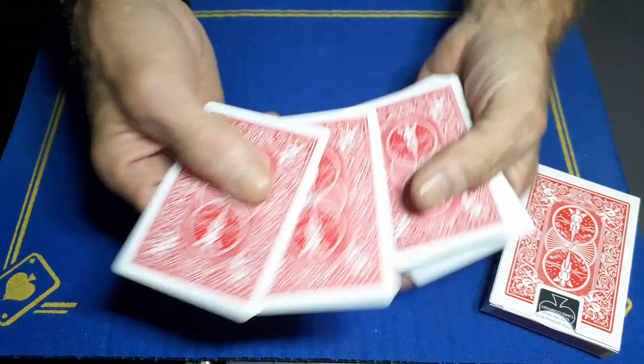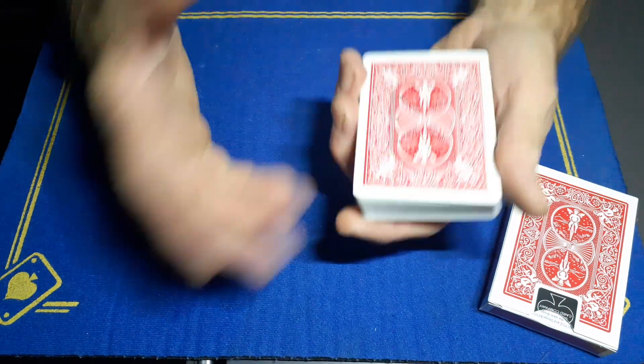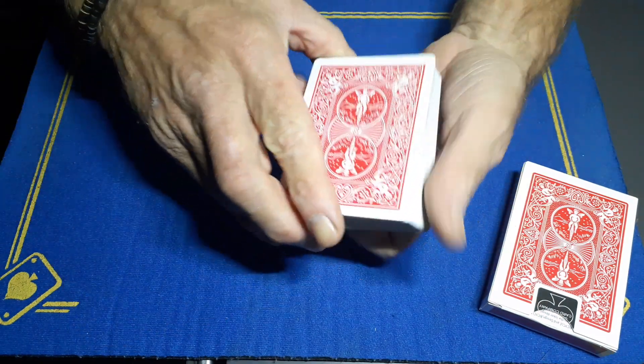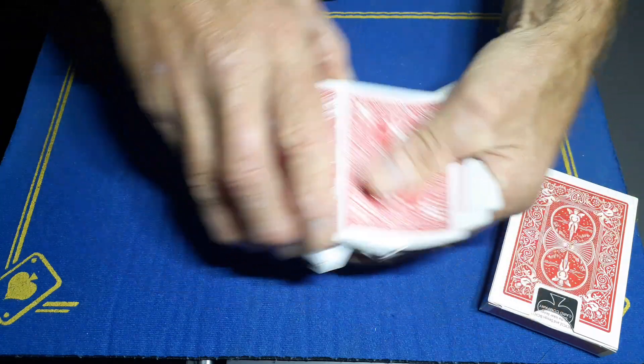Now with these two cards on top, just do any fake cuts you like. I kind of like this fake cut because you can say, 'Look, in the process of giving these cards a cut and a shuffle...'